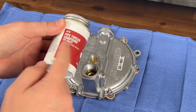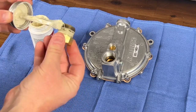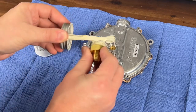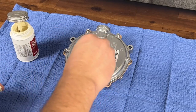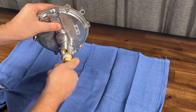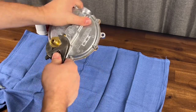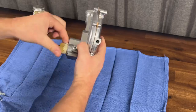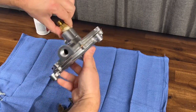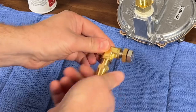We'll go ahead and get started. We'll need some pipe thread compound — I like using this versus tape. This is a three-quarter by three-eighths flare attachment you can pick up at Ace Hardware, Lowe's, or order online. Go ahead and tighten this down — you don't have to bear down super tight, just get it snug, clean up the excess, and make a nice bead all the way around.